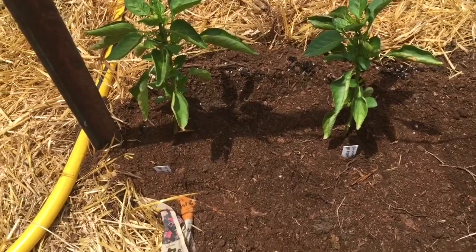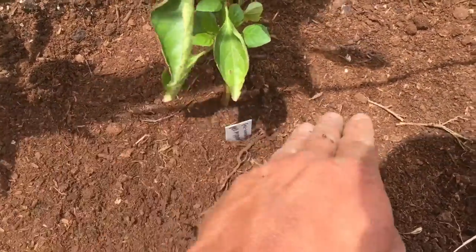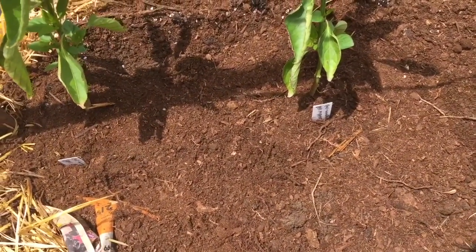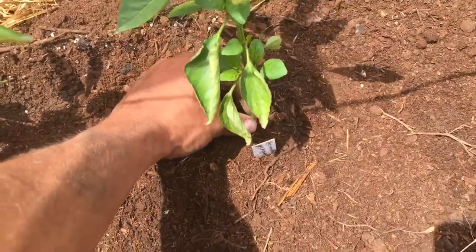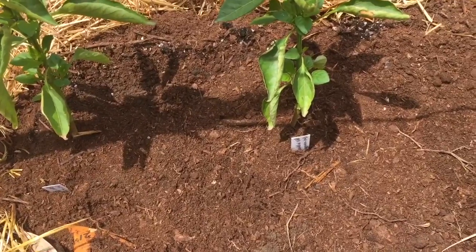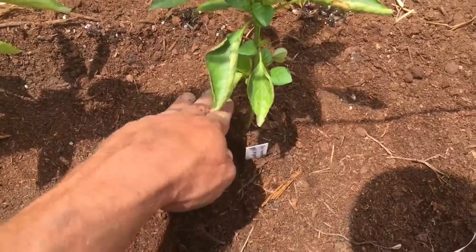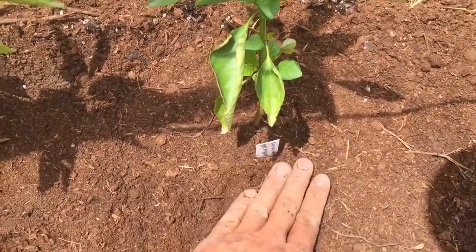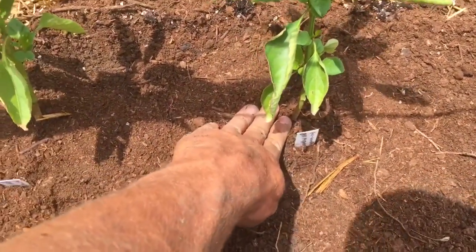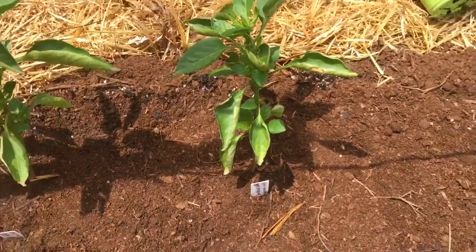One thing you may notice is I didn't bury the plant any deeper than what it was in the pot. That's because unlike tomatoes, peppers won't root above on the stem. So you don't want to bury them any deeper — it's probably going to cause them stress, they're not going to be able to dry out, and as far as I know that hurts them. Just bury them to where they were in the pot, and if you have a washout, cover where the roots are exposed.